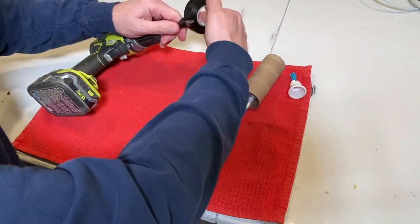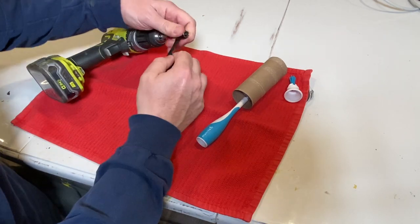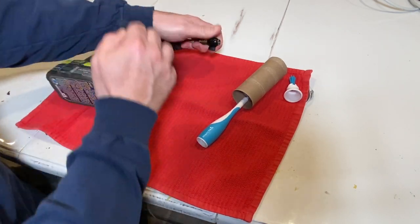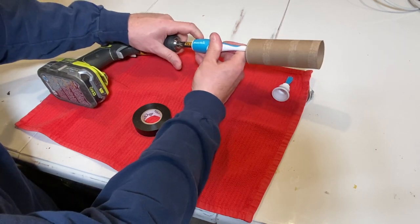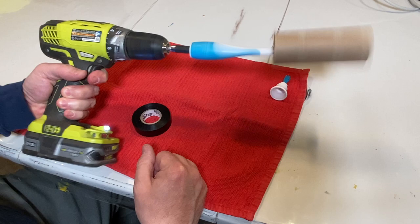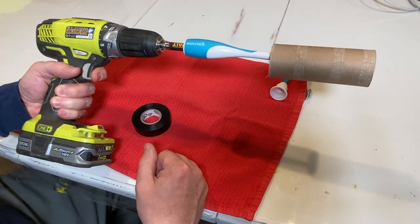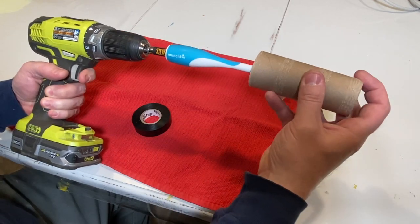We're just going to go ahead and give it a few wraps here. See what that looks like. Perfect, look at that. We're probably not going to go that fast when rolling up a roll of toilet paper, but this is definitely going to serve our purpose here.